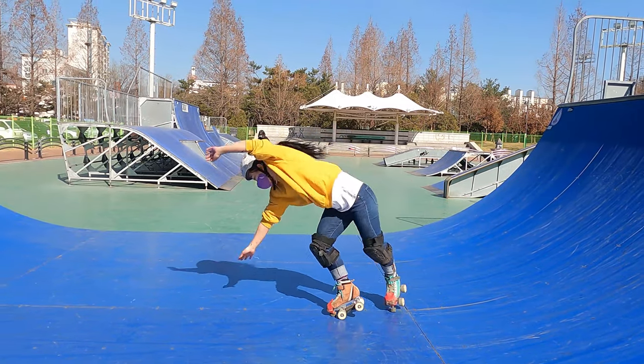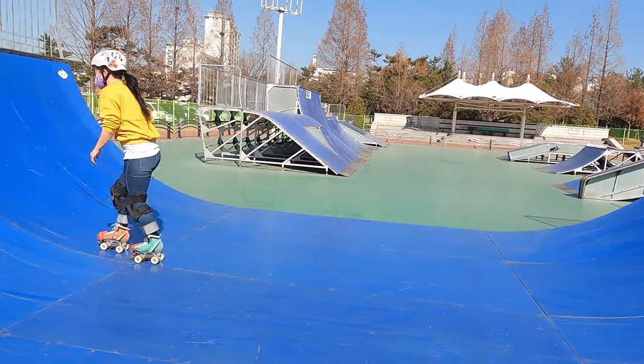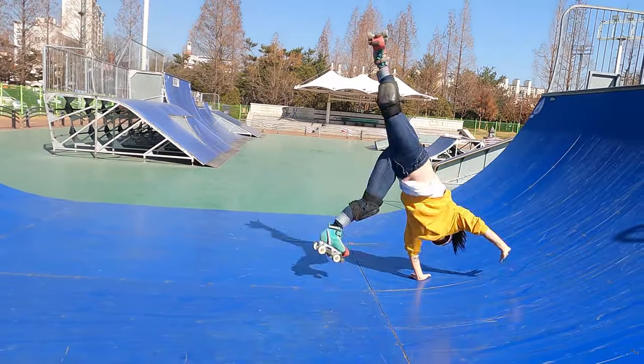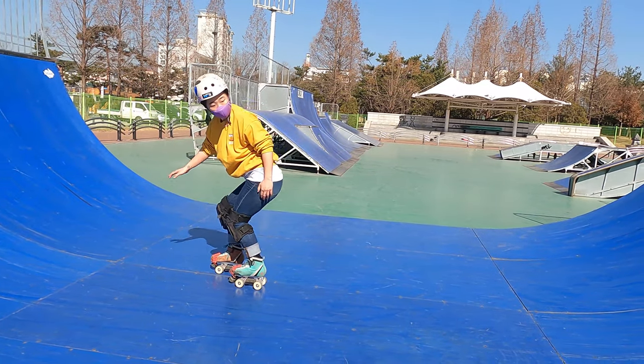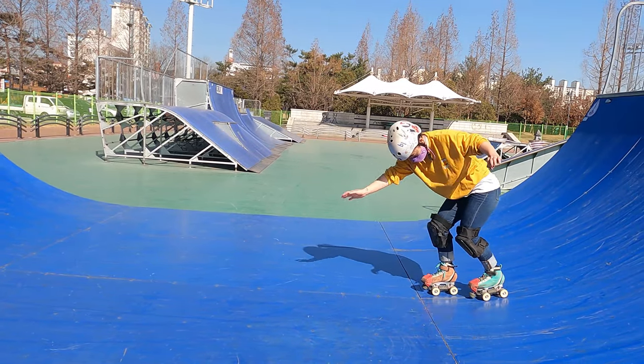Once you are comfortable cartwheeling on skates, you want to add a little bit of backwards momentum. When learning this trick you don't have to go fast, as timing and keeping form is more important — the speed will come with practice. Start by skating fakie, looking behind you with your knees bent. As your feet start rolling up the transition, bring your head back to in front and start lowering your arms and spot your hand placement.